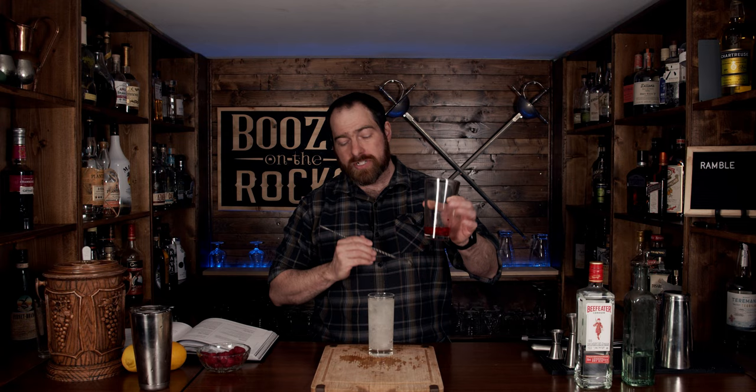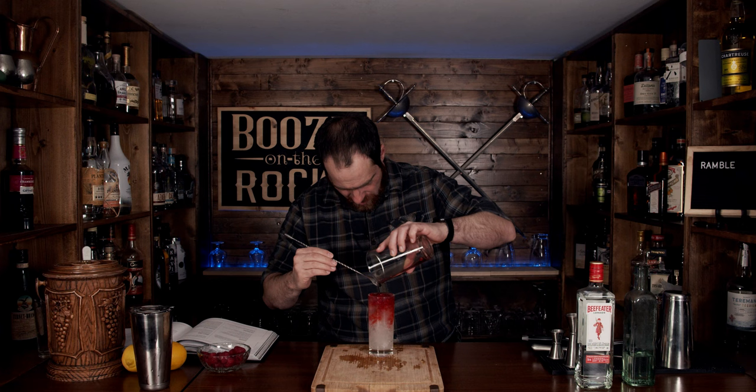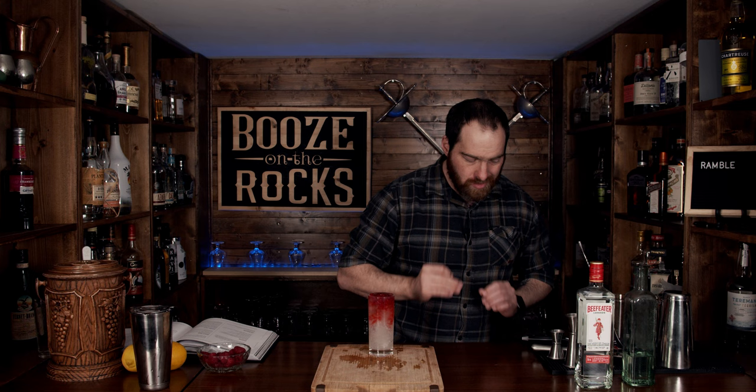Now grab your spoon and the raspberry slurry, and pour it on top. Look at that — absolutely beautiful. Give it a smell. You don't get a huge aroma off it, but you do get those hints of lemon and raspberry. Let's throw a straw in here and give it a try.